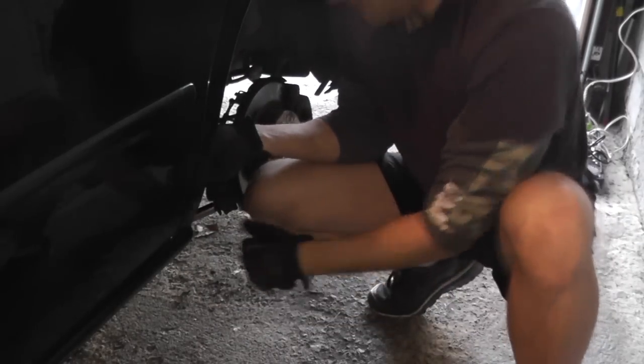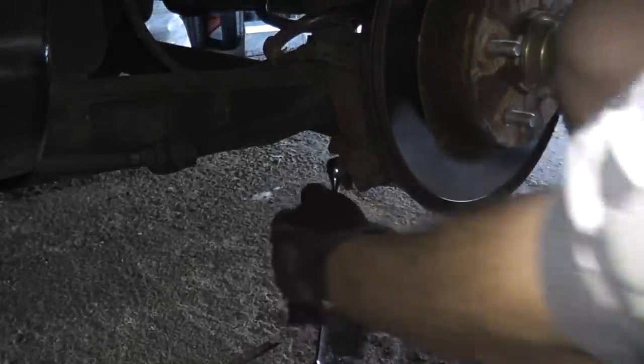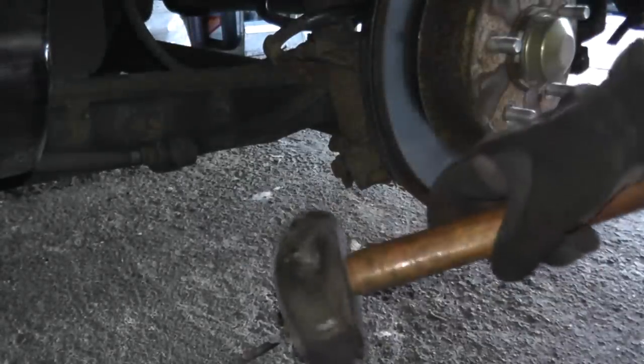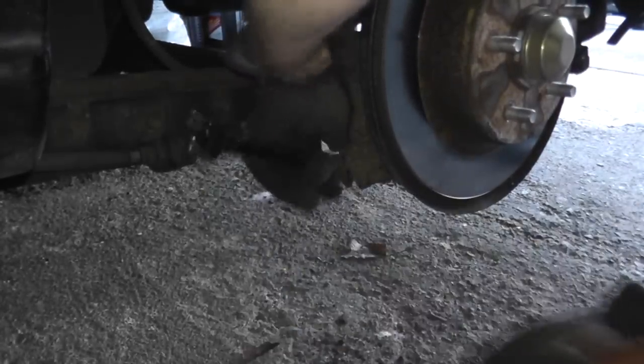If you don't have a breaker bar, get yourself a ratchet and a socket, and use a three pound sledge or a three pound hammer. You can also use this technique — it does work.